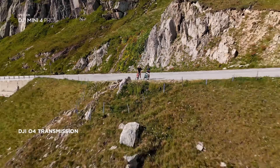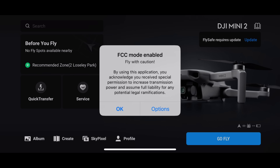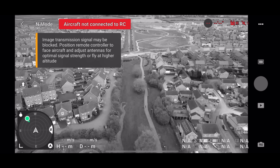What will win in a signal strength test? DJI's innovative OcuSync 4 technology as built into the DJI Mini 4 Pro, or a modified version of the DJI Fly app by Drone Tweaks pushing out FCC levels of signal strength? In this video I'm going to test exactly that to see which one gives up first, and make sure you stick around to the end because I'm going to be testing a ton of things.